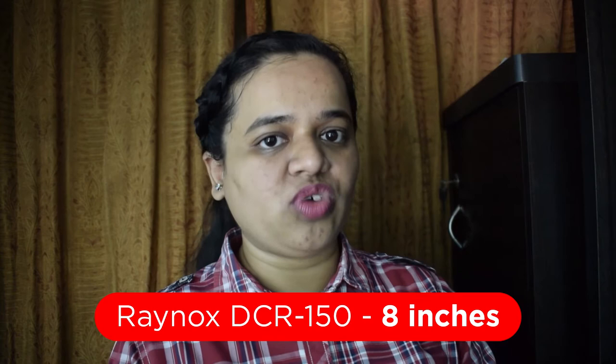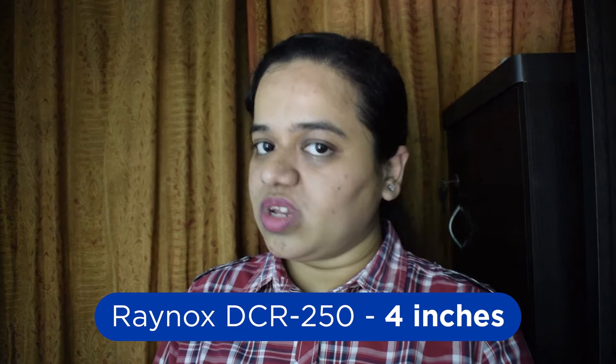The Raynox DCR 150 has a working distance of 8 inches, that is 200mm, while the DCR 250 has a working distance of 100mm, that is 4 inches. Magnification depends on the lens used, but considering we use the same lens for both, the DCR 250 will give more magnification because it allows you to go closer to the subject. However, being closer to the subject increases the chance of scaring it away and also takes more time to focus.